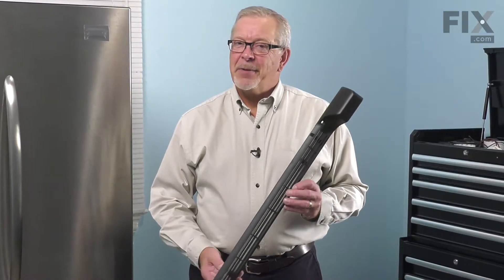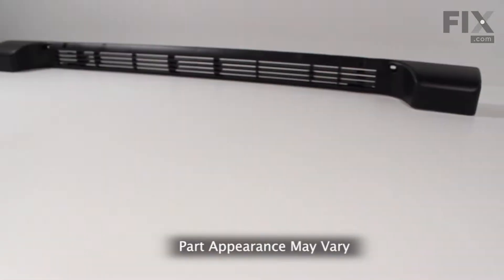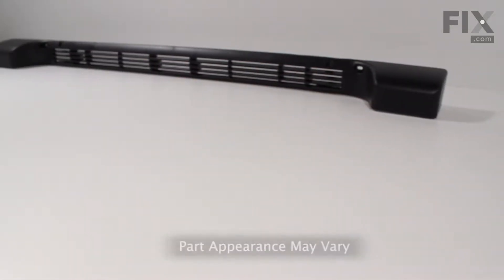Hi, it's Steve. Today, we'd like to show you how to change the front grill on your refrigerator. It's a really easy job. Let me show you how we do it.